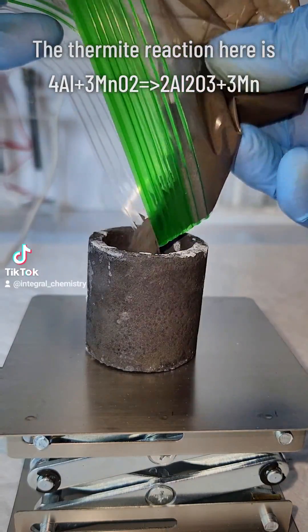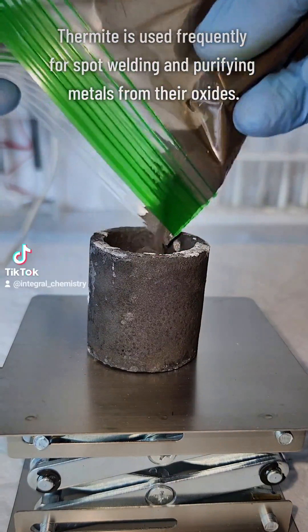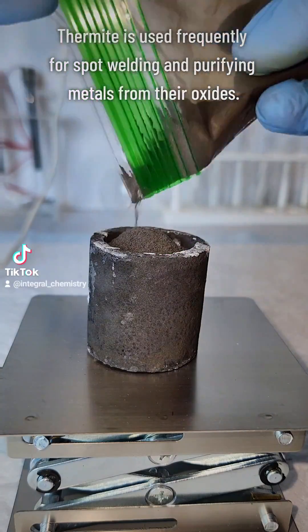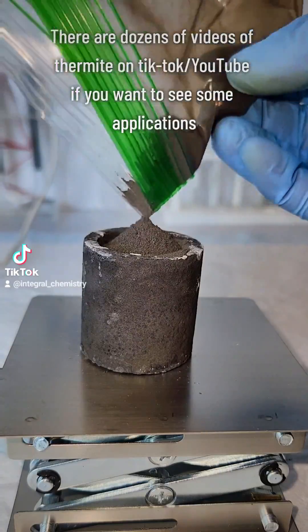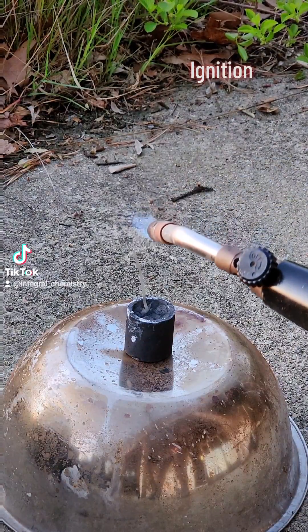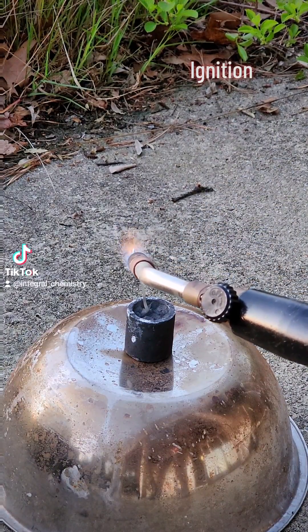Thermite can be made a lot of different ways, but it's always a more reactive metal and a less reactive metal oxide. The reaction is a single displacement where the oxygen moves from the less reactive metal to the more reactive metal, and typically generates a lot of heat when it does so.